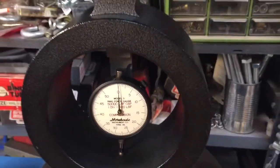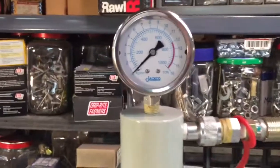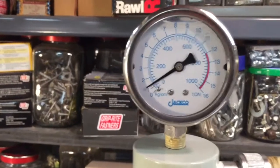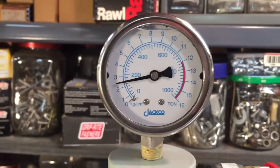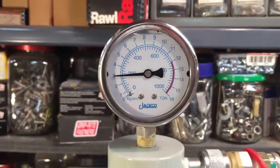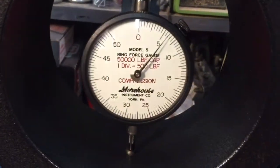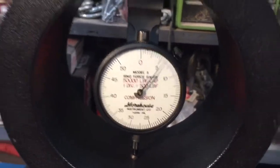First, we're going to lock up and make sure the hydraulics are all ready to go — they are. We're going to pump up using this top gauge here to about three tons. When we get to three tons, that should be 6,000 pounds. We're at three tons now, and sure enough — we're at exactly 6,000 pounds.